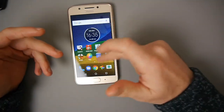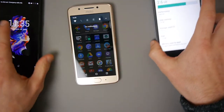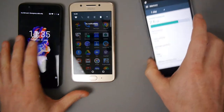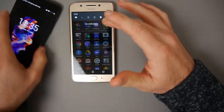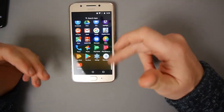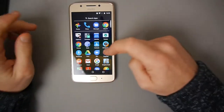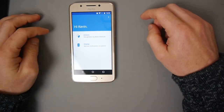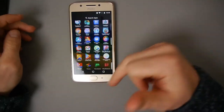It's a fairly stock experience. The OnePlus 5 is quite close to stock and so is the Moto. The HTC U11 isn't. The Moto is more close to a stock experience - there aren't many apps in here that aren't part of Google's operating system. The only Motorola app takes you through gestures and gives you tips - that's the only extra thing that's really there.